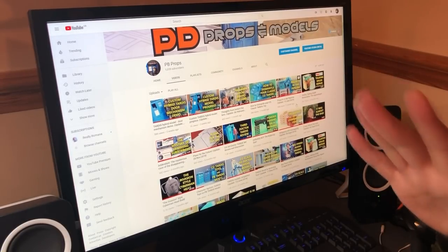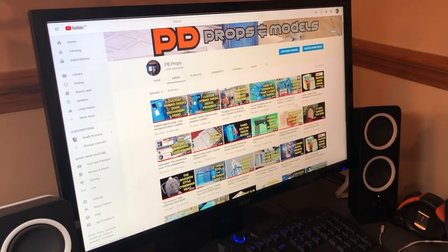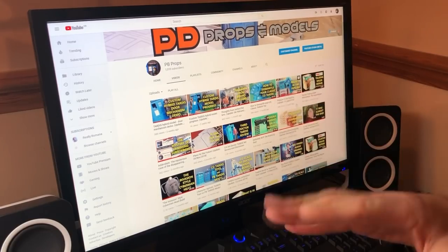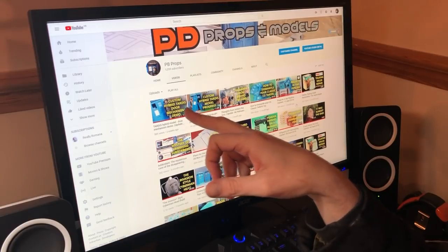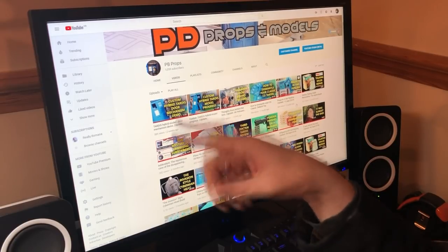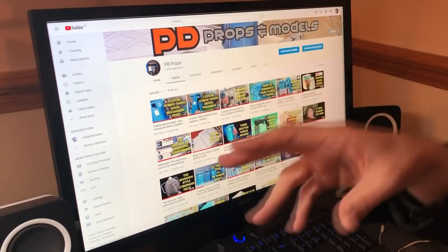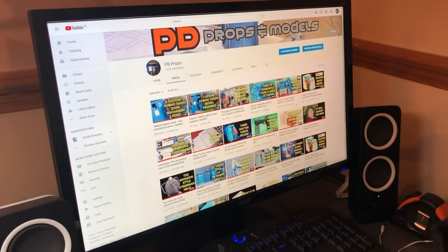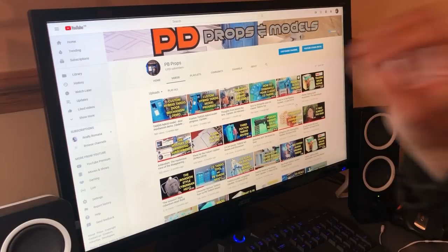Back at the desk — that means it's channel update time. Big news: 1,055 subscribers! The last video I put up pushed it past 1,000 — in fact I missed the moment, it happened while I was in bed. I've been a bit busy so I haven't been able to do a video dedicated to it, but 1,055 subscribers — you don't know how happy that makes me feel. It gives me a sense of vindication. I'm not really with the big boys, I'm still a microscopic channel, but it's brilliant.